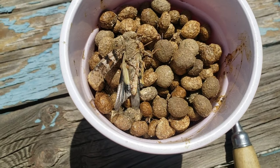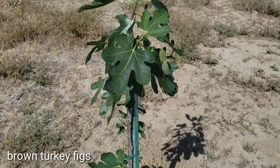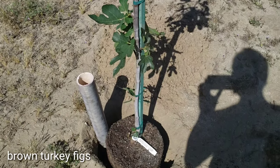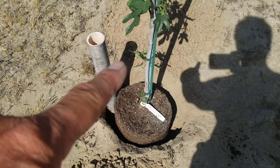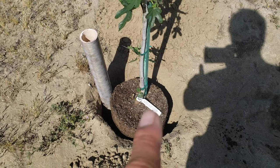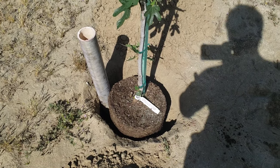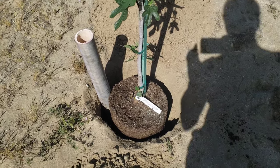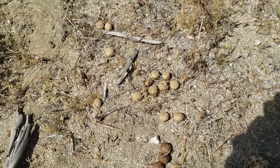We got a whole cup full of golden nuggets. I'm planting the first one. I went ahead and cut the PVC piping right there and that's going to help with the water. So we're going to go ahead and fill that up, but I'm going to collect some rabbit poop and put it on the side. That's going to be beneficial for the figs.